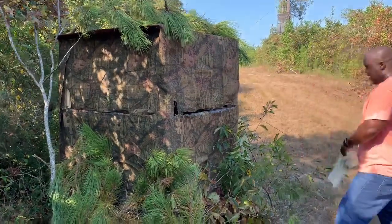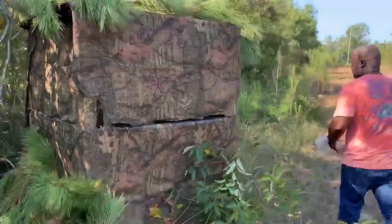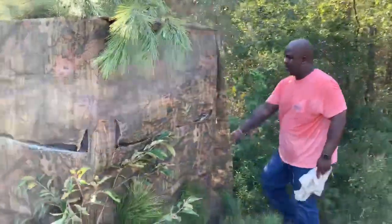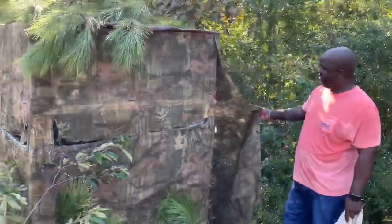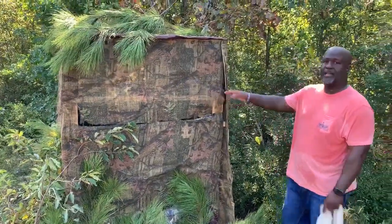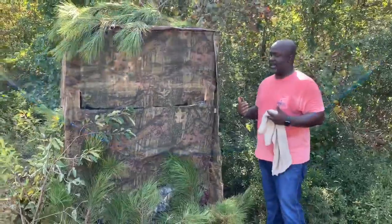On the back side, let me show you. Real simple. The back part's against the bushes right here. So all I did was take another piece of this camo netting and staple it here. I'm going to let it hang down. That way it eliminates some of that light that's shining through in this blind.